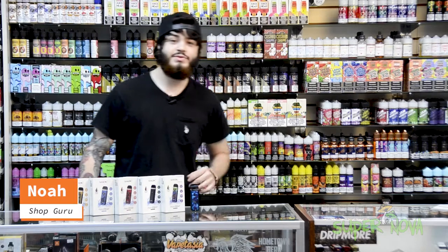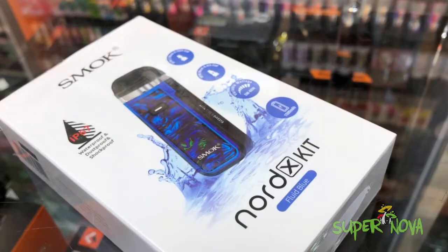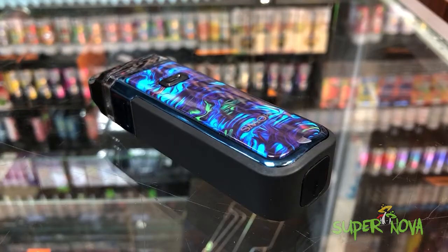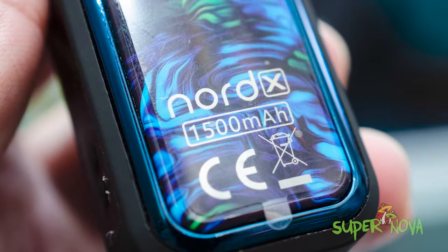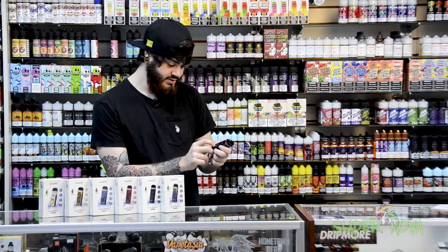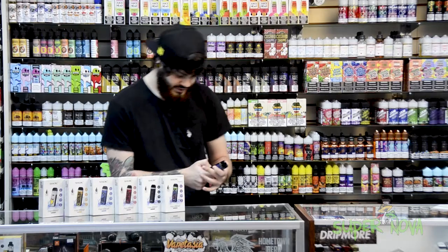What's going on guys, it's Noah from Supernova. Don't forget to like, share, and drop a comment. Today I'm going to show you the Nord X kit. Much like the Nord 2 kit, this pod system comes with a 1500 milliamp battery already in there, and it's got an adjustable wattage from 5 watts to 60 watts.